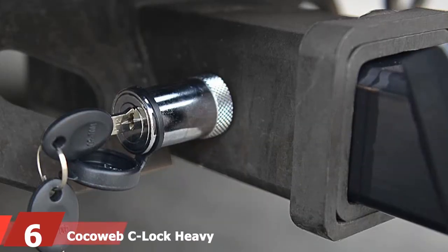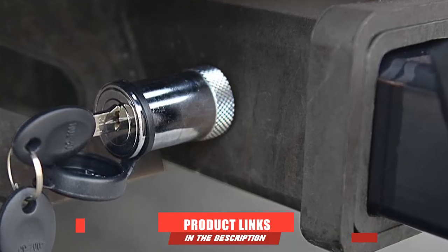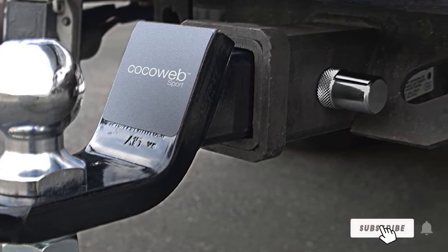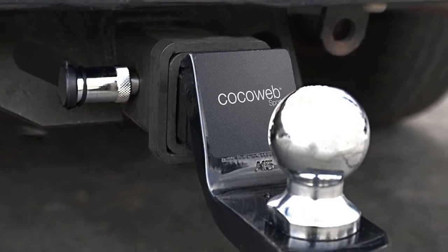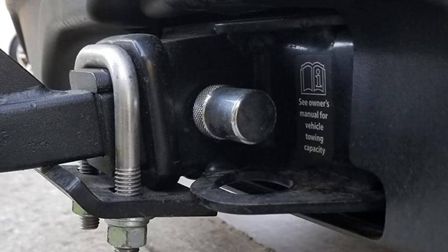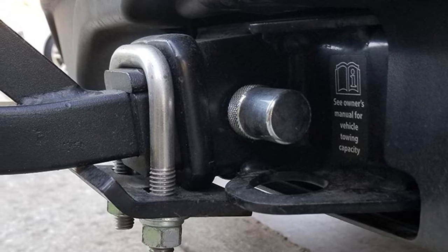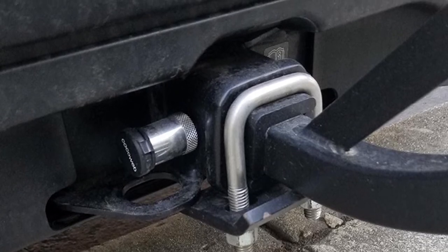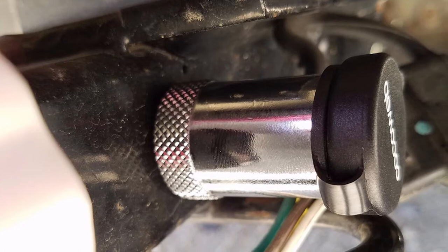The number six position is dominated by the Curt FC Lock Heavy Duty Locking Hitch Pin, available in 1/2 and 5/8 inch sizing. It features a standard design with a weatherproof cap that protects the keyhole from water, grime, and rust. No drilling or mounting is required — simply slide it in, lock it, and go. It fits Class I, II, III, and IV hitches with a max outer width of 2.75 inches and comes with two unique laser-cut keys. Curt offers a one-year warranty on this hitch pin lock.